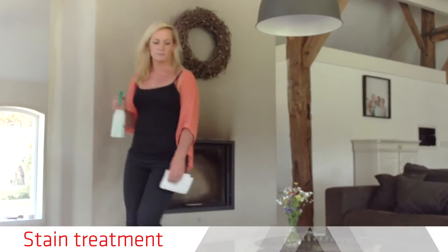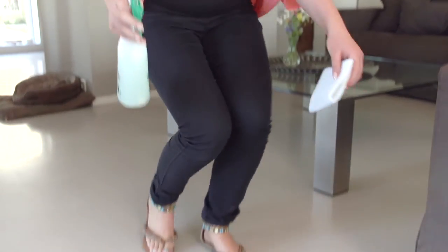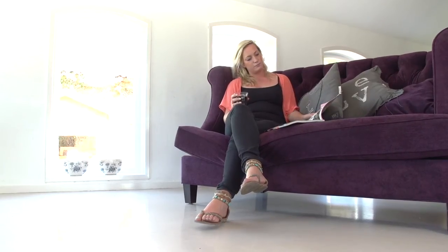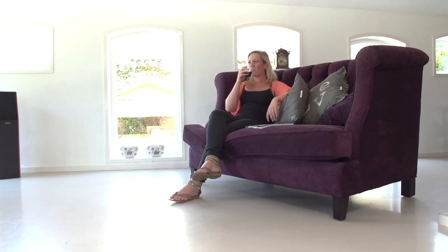If the stain has dried, it can be removed fast and easily by spraying it with a small amount of detergent solution. If necessary, let it soak for five minutes and wipe clean using a microfiber cloth. Now you have seen how easy a Seeka Comfort Floor can be maintained — you can enjoy living.